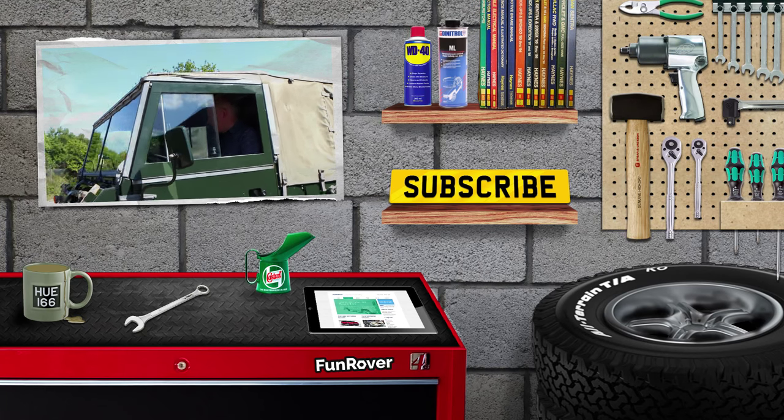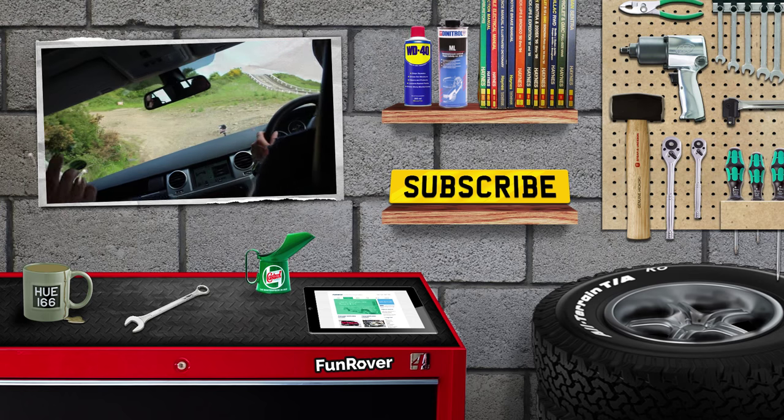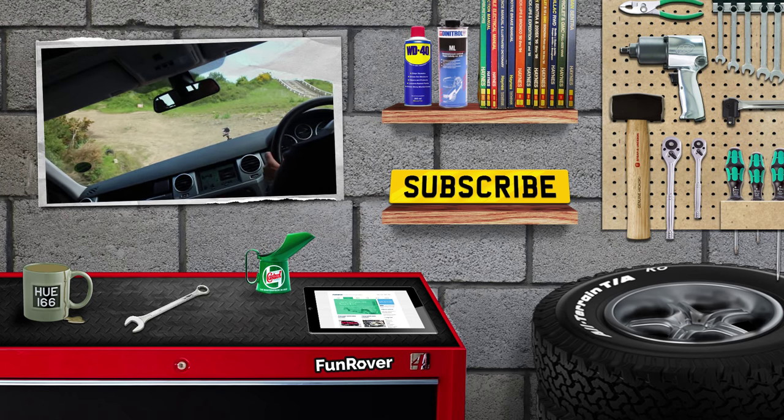We hope you've enjoyed this episode of Funrover TV. You can see our last episode here and check us out on funrover.com. We are at Funrover on Twitter and Instagram and also on Facebook.